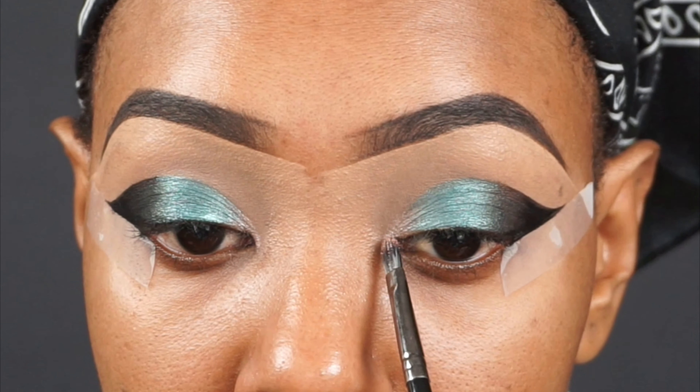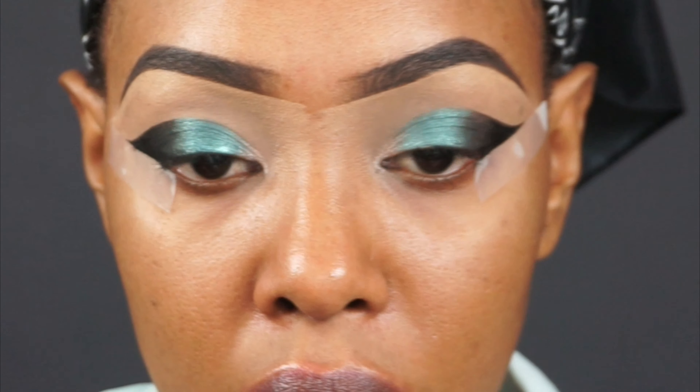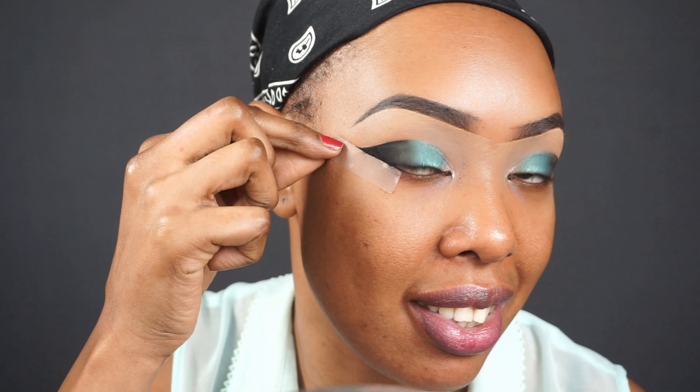Now we're going to pull off the tape. Do it slowly to make sure you don't pull your skin. As you can see, it has created a very nice, sharp wing — nice and sharp, exactly the way I wanted it.